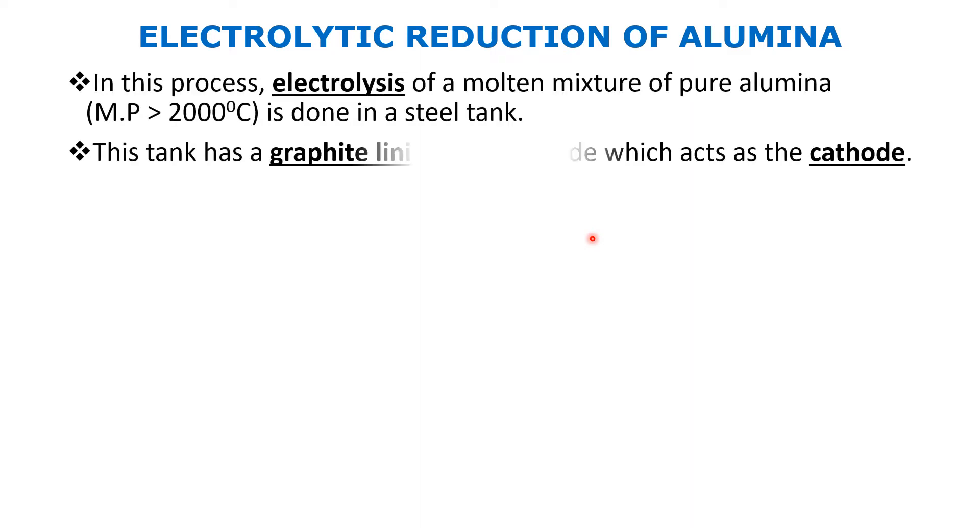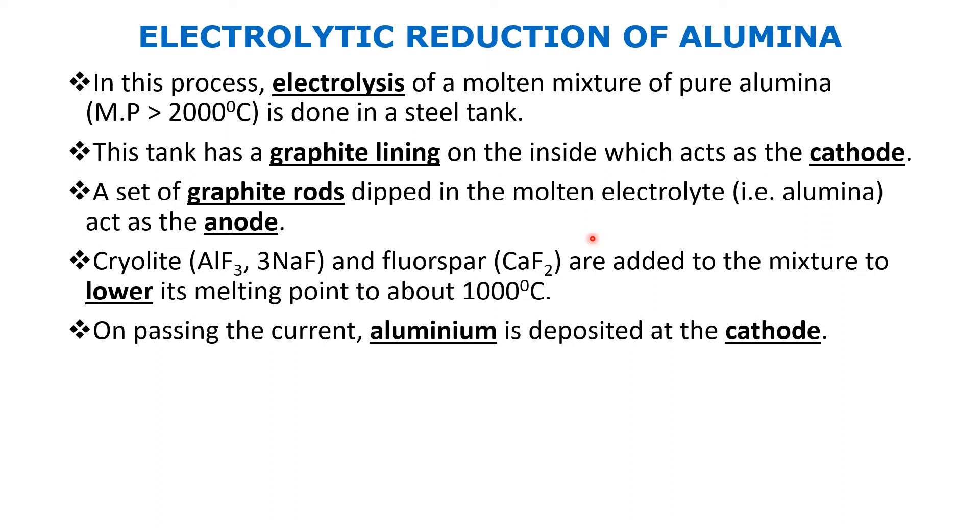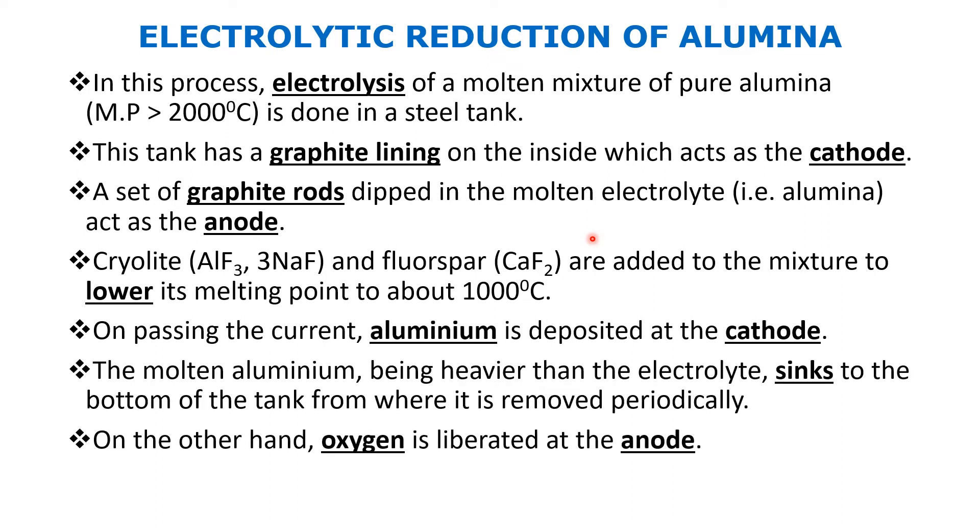This is the full explanation of the diagram I just gave you, explaining how electrolytic reduction is done. Molten aluminium is heavier than the electrolyte, so it sinks to the bottom and is removed from the outlet. You can pause the video here to read through it. Next, we'll look at the reactions taking place at the cathode and the anode.